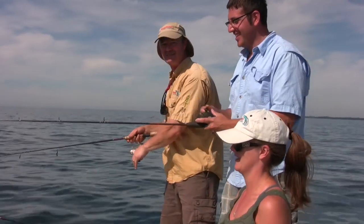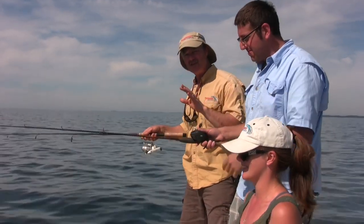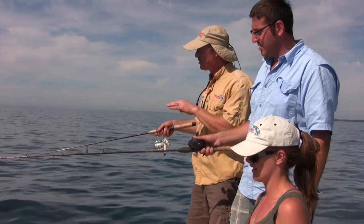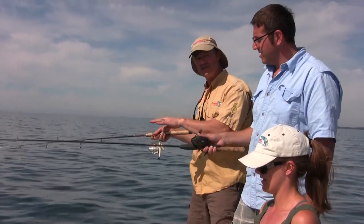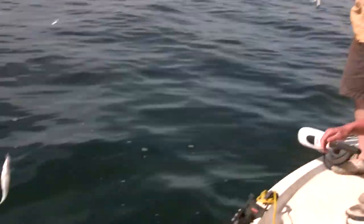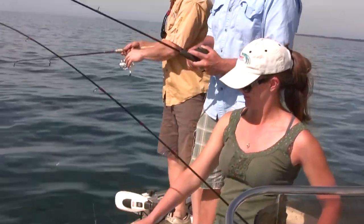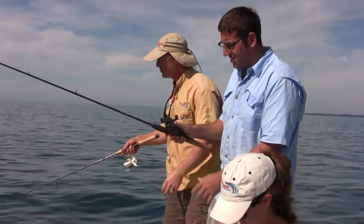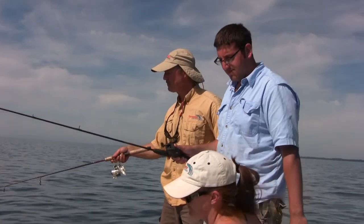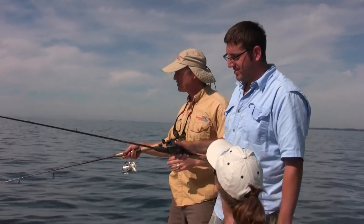We're fishing in around 55 to 60 feet of water, dropping our lines right to the bottom. As you can see, we have one hook close to the bottom, another hook slightly above, and with three hooks you have a third one even a little more suspended. We're looking for those nice Lake Erie perch. It's a gorgeous day and we've got a very slow drift, so it's perfect — we don't even have to anchor. We're hoping to get into some nice fish today.